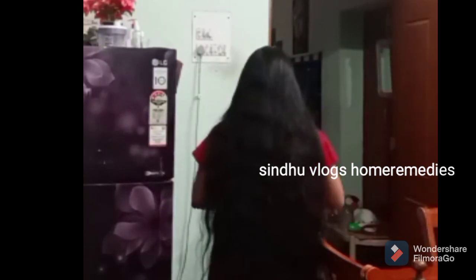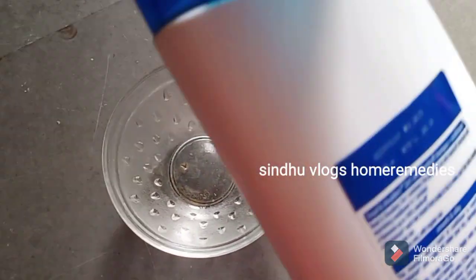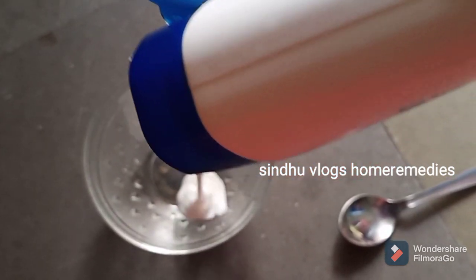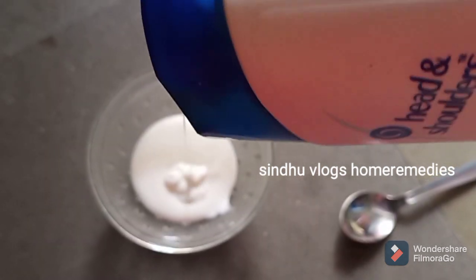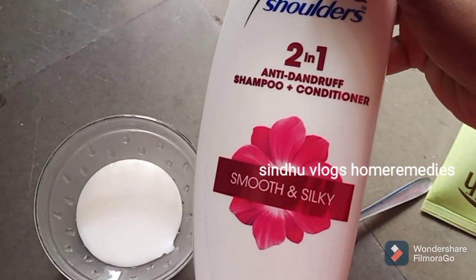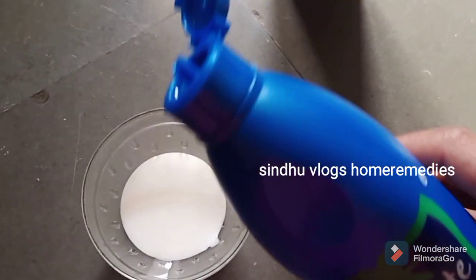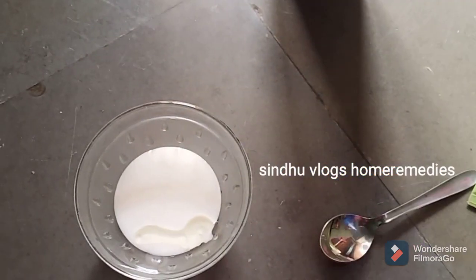I will try to match some ingredients in this shampoo and share that in this video. I am going to use this Head and Shoulders shampoo as a base to help my hair.